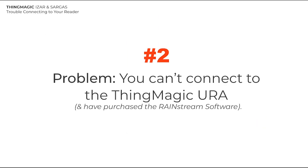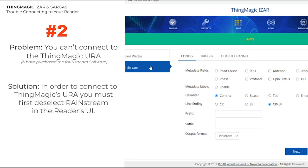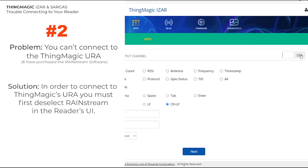Number 2. If you have purchased ThingMagic's Rainstream software and it is turned on in the reader's web UI, you will not be able to connect to the URA. Remember to deselect Rainstream in order to use ThingMagic's URA, just like this.